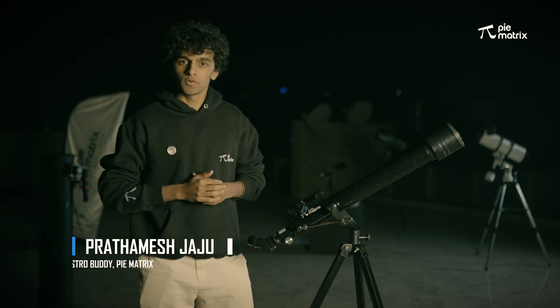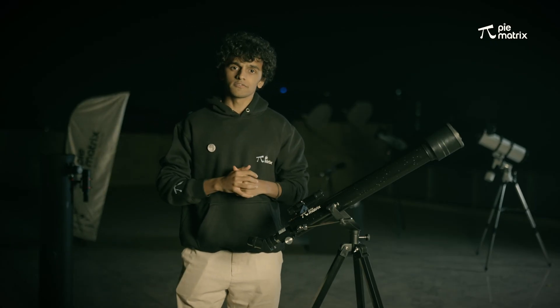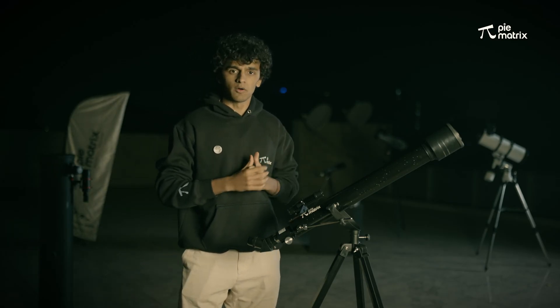Hello everyone, I am Prathamesh Jaju, we are Astrobuddy. Today I am going to show you how to use the Pi Matrix Phoenix Telescope. It is a refractor telescope with altitude azimuth mount.